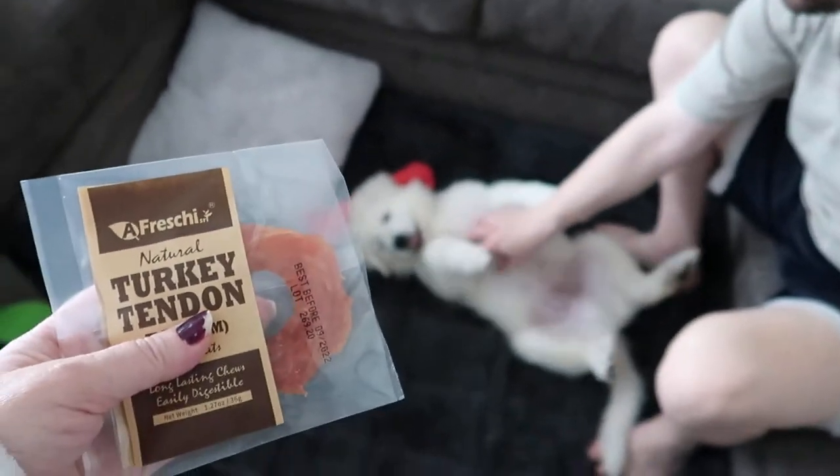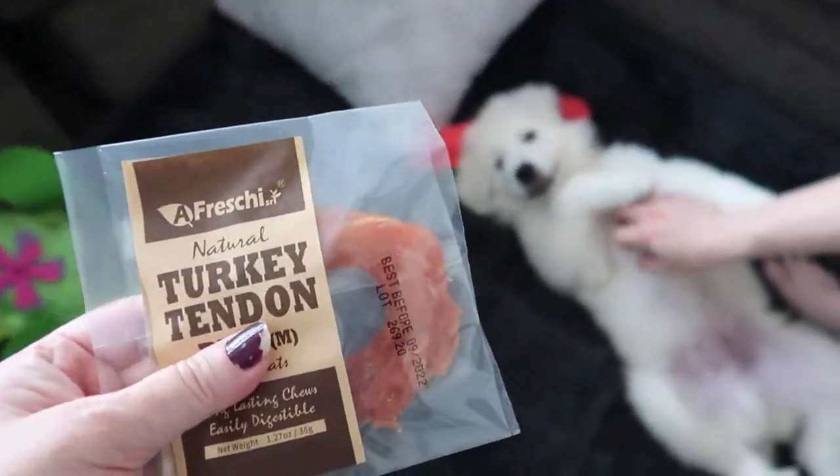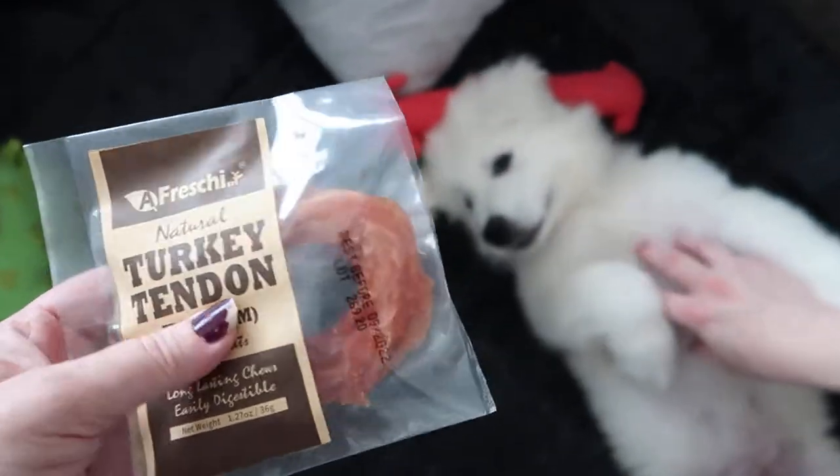I have a Great Pyrenees puppy, Winston, down there. Let's see if he's interested in a treat.